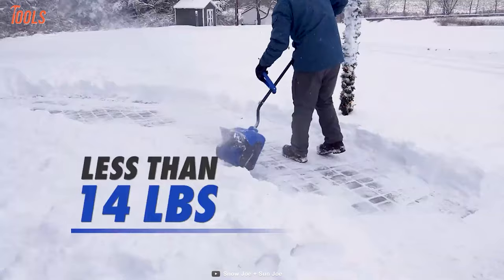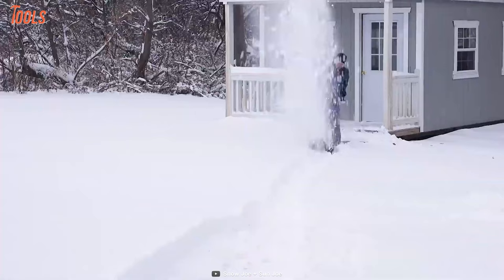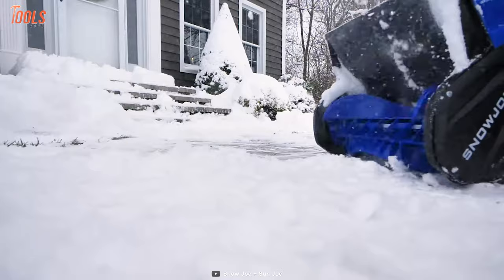Weighing less than 13.5 pounds, the snow shovel features an ergonomic dual-handle design, eliminating your need to bend and strain for better comfort. Ensuring super-quiet operations with substantial power and lightweight design, this cordless snow shovel can be worth checking out.